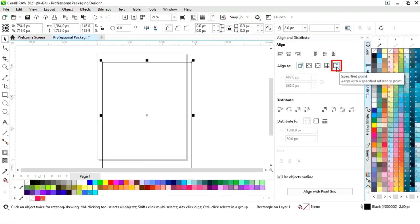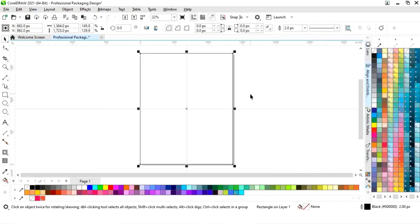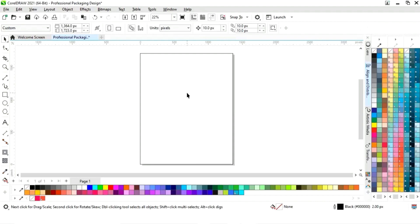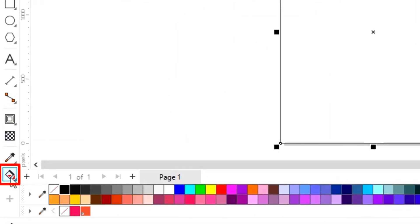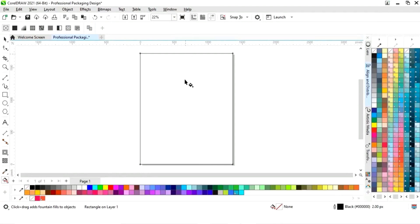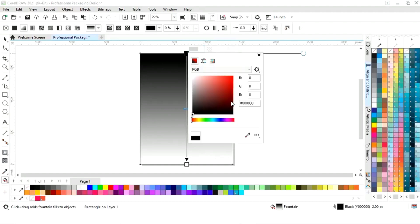We will align center horizontally and align center vertically. Now we'll select the interactive fill tool from the toolbar and we will apply like this. Now we will set the colors.